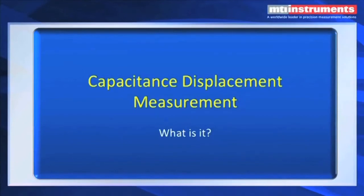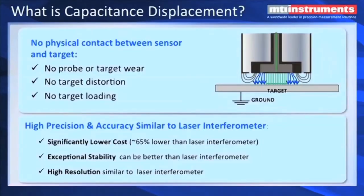What is a capacitance displacement measurement? Essentially we set up a field between two plates. One plate is the face of the probe, the center element, and the other one is a grounded target. If we look at the electric field lines, we can see that the center lines are very straight, going perpendicular into the target, and then we also see fringing fields that are off to the sides, and also one generated by the guard, which we'll talk about in a little bit.